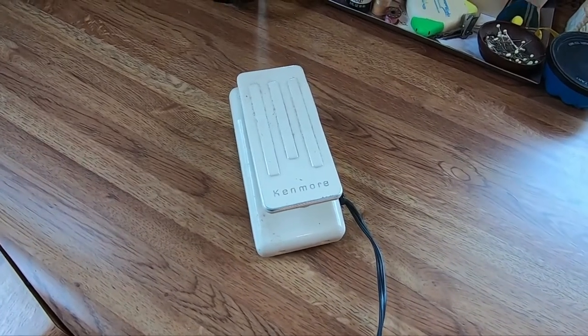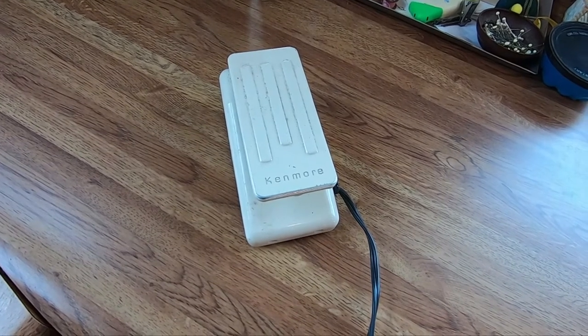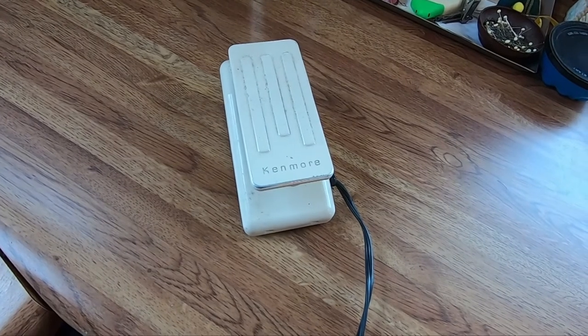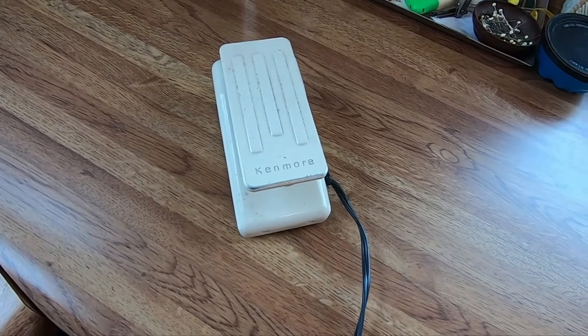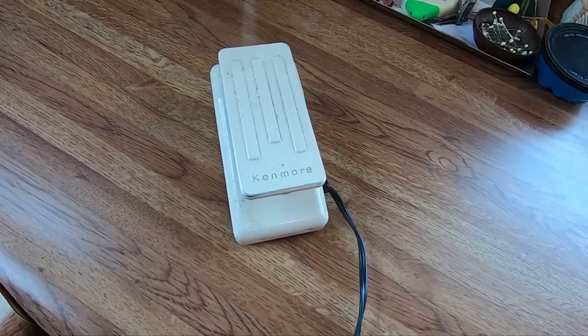I had a request to show how I keep my foot pedal from my sewing machine from scooting across the floor or moving when you're trying to sew, because it can be a problem. They do want to slide. So I'm going to show you how I do it.